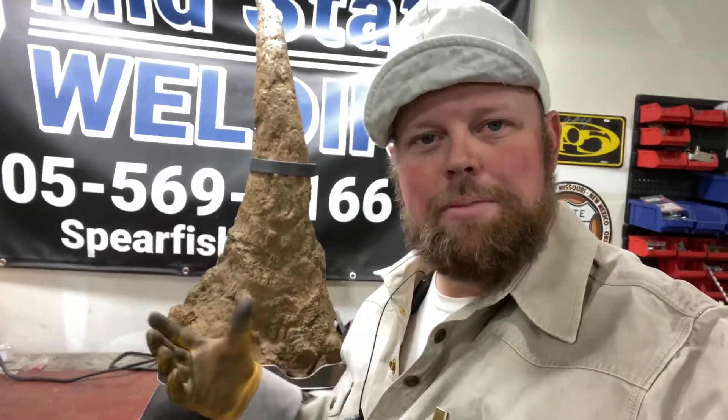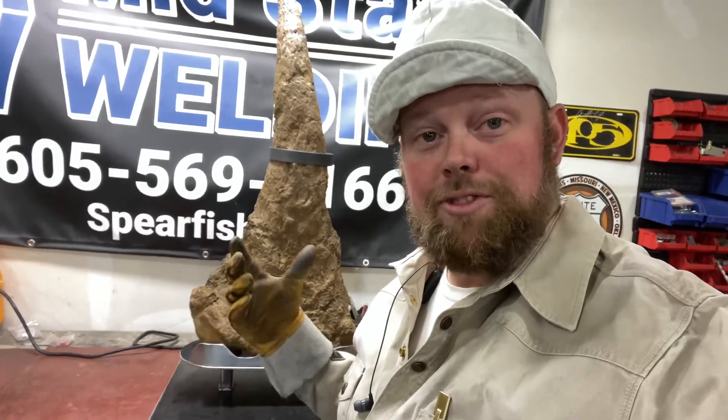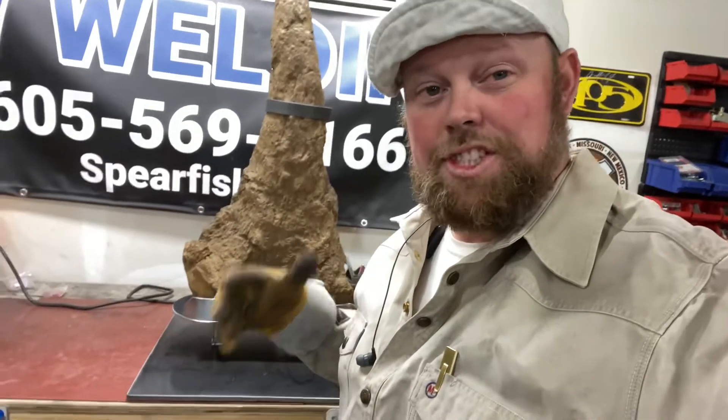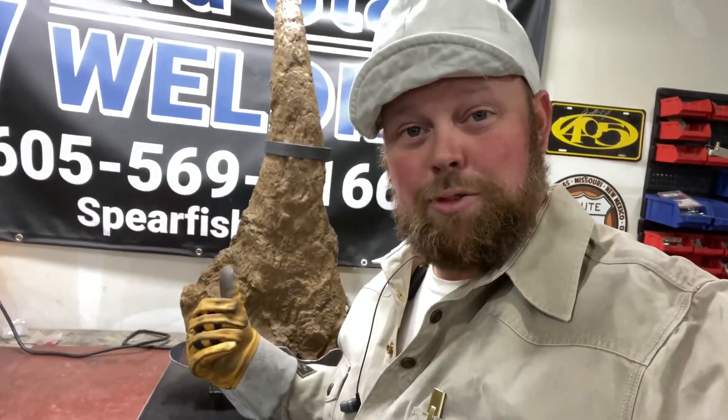All right everyone, thanks for watching. I hope each and every one of you got something out of this video while I made this beautiful stand for this colossal fossil. I hope everyone maybe got a little different appreciation for dinosaur bones — I know I did. It was pretty exciting; I'm just glad I got to be a part of this project, especially for a dinosaur bone found right here in the state of South Dakota. If you liked this video, make sure you hit the like button, subscribe if you haven't already, and until next time, this is The Welder's Way and this is Rodney Sam Ross signing out.